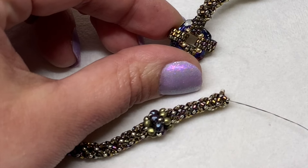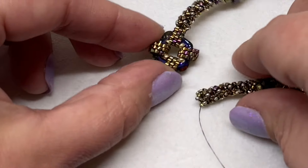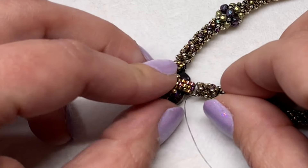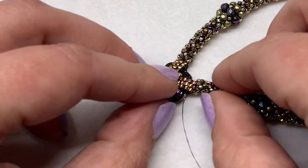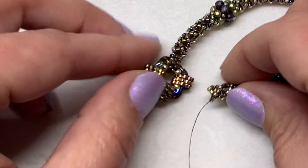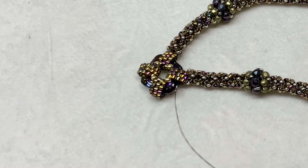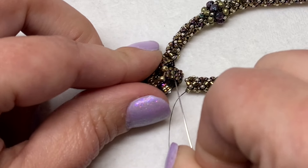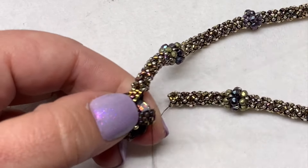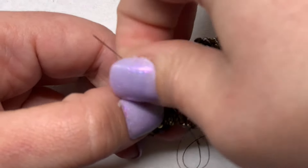With your working thread coming out of the chenille stitch — in particular, one of the 15-0s on the rope — sew into one of the delica beads on the outside of the top of that beaded peyote stitch section. Keep in mind that the ropes come off of the square component with the slightly longer edges in the direction of the rope. Sew into the delica close to the top outside center to tack down one side of the rope, then sew through the next two delica beads in that row or in line with the first bead.